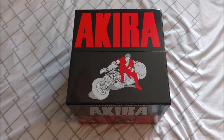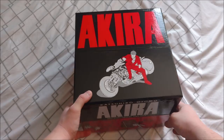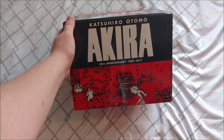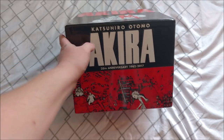So we've got Akira right here, bold red letters on the top. Then we've got Kaneda right there on his bike. I like that they have the red popping — it looks great. Then right here we have Katsuhiro Otomo, obviously the mangaka, one of the legends. Akira 35th Anniversary, 1982 to 2017.